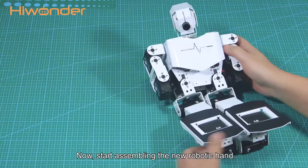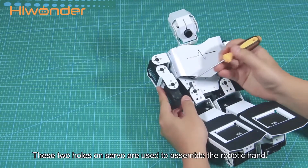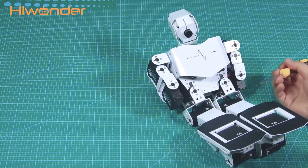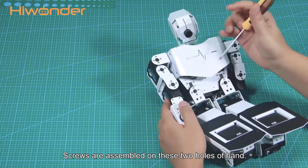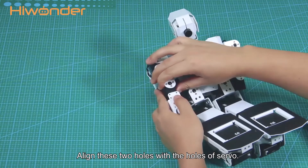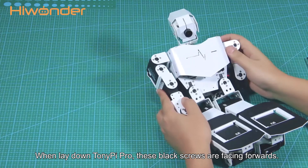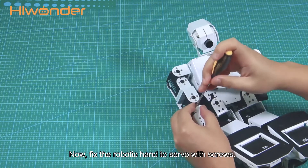Now start assembling the new robotic hand. These two holes on servos are used to assemble the robotic hand. Screws are assembled on these two holes of hand. Align these two holes with the holes of servo. When laid down Tony Papillon, the black screws are facing forwards. Now fix the robot hand to servo with screws.